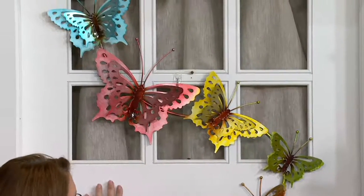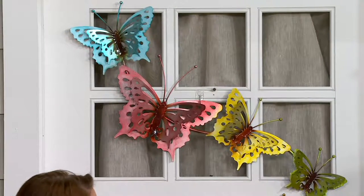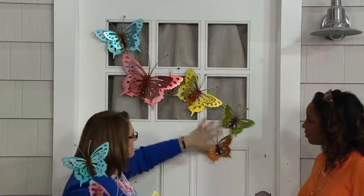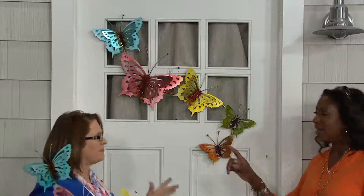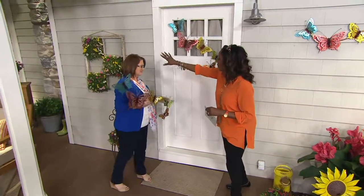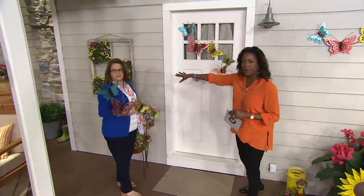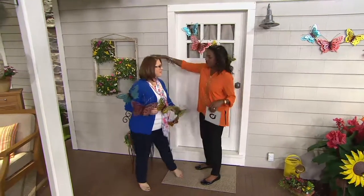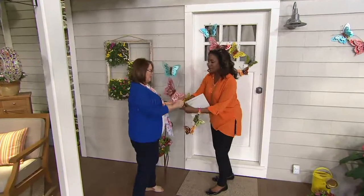I like this idea of hanging it on a back door — maybe your back patio door — or instead of a wreath. How neat to have something that's so unique and different. I'm looking right behind you at another example of how to use our sedum. Imagine you do something really creative like this old window pane and then frame this butterfly piece. I'm going to put it right above.